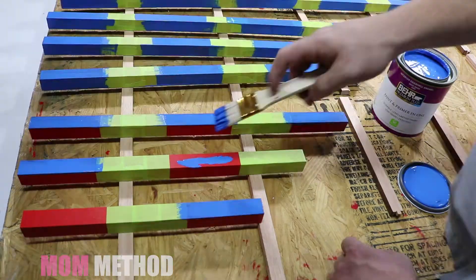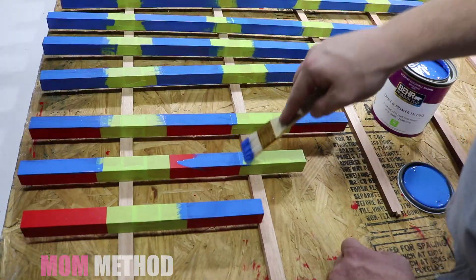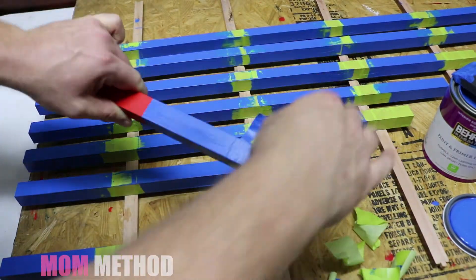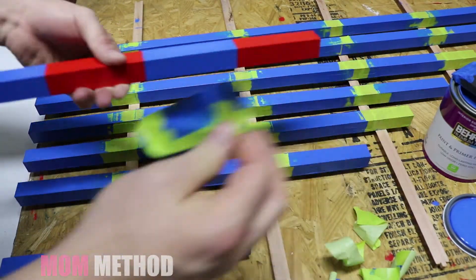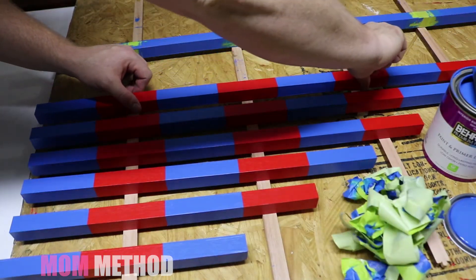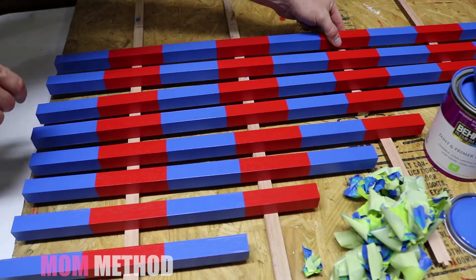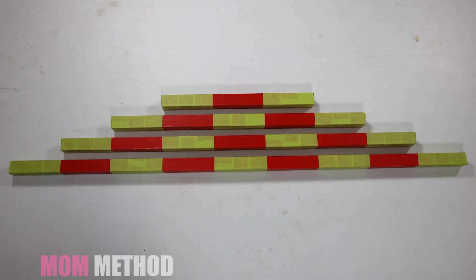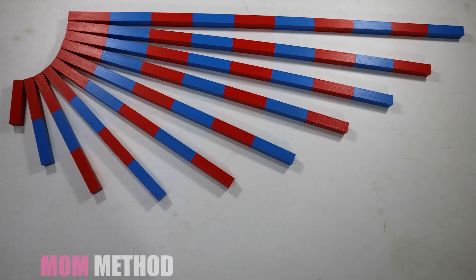I really loved the color blue we chose. It was so exciting taking that tape off — the finished product is absolutely awesome. Unfortunately, I taped some of the rods wrong and we ended up with two blue ends, so we had to repaint all of those rods and retape them. But in the end we were really happy with the results.